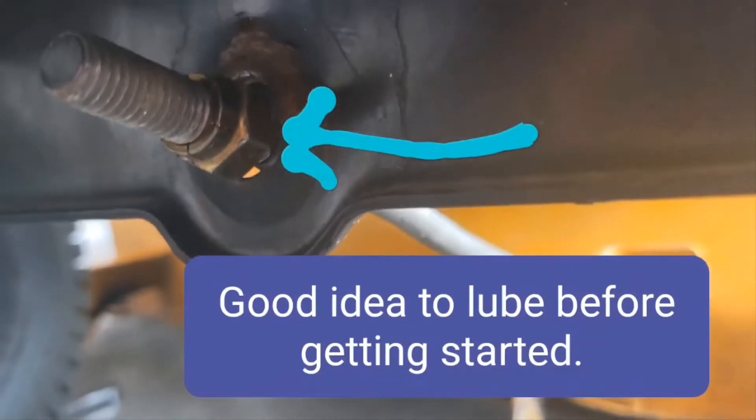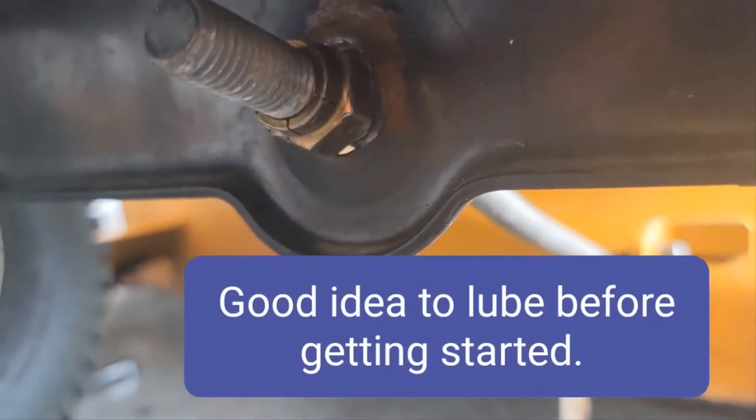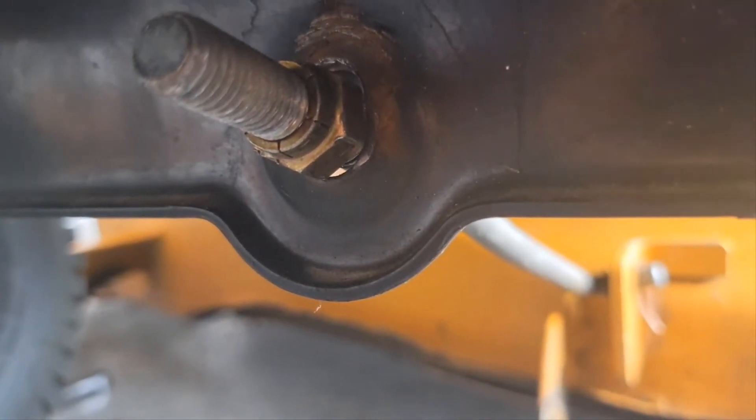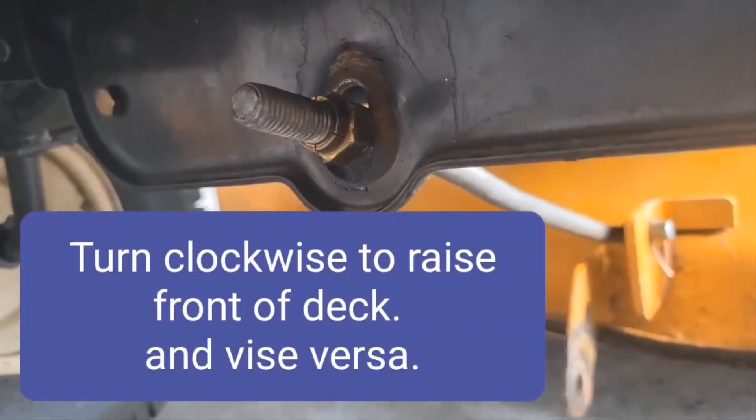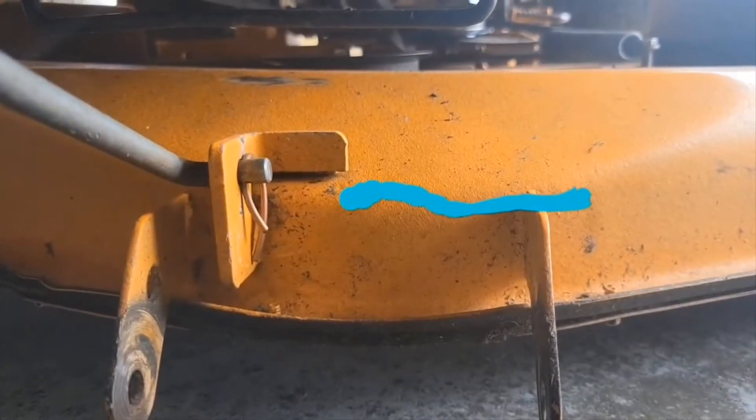I hammered that up a little bit. I'm gonna put some grease in there. I imagine that gets worn right there. Just tap it back down in place when you're done. That end there could be lubricated too.